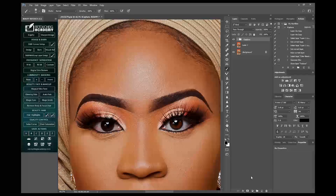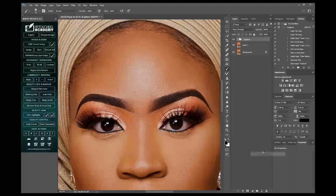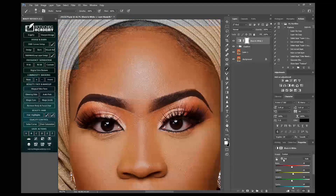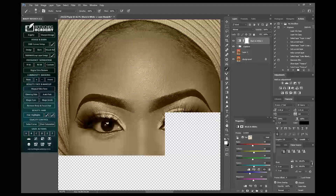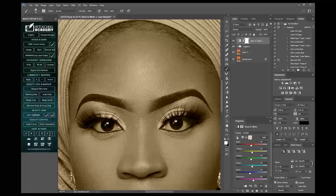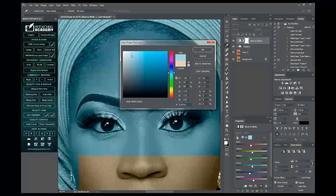The first thing I'll do is come to my adjustment layer here, click on Black and White, then turn on my tint, then I'll select a color — a bluish color — just to make the eyeballs more white.